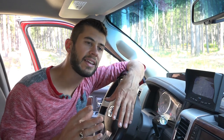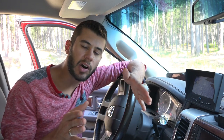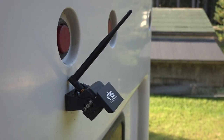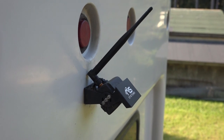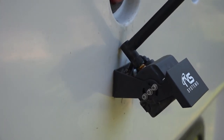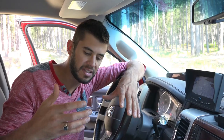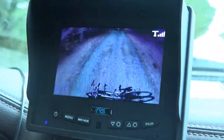I did find that when you mount the bracket on the back of a flat surface, you can't really tilt the camera up very far because the antenna on the back interferes with how far the camera can be tilted. Because of that, our camera is tilted quite far down, but it allows us to see our bike rack on the back of our RV and out about 100 to 150 feet behind the RV.